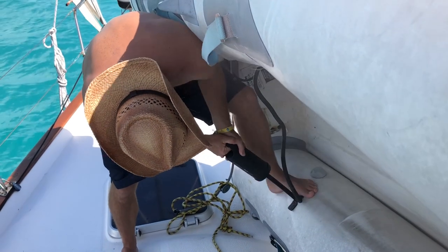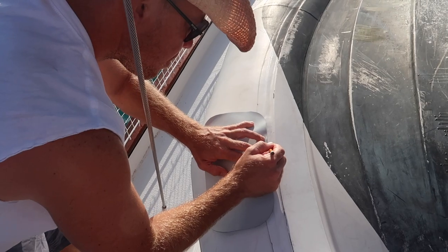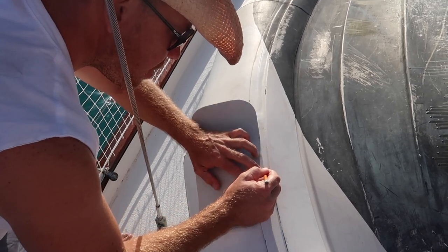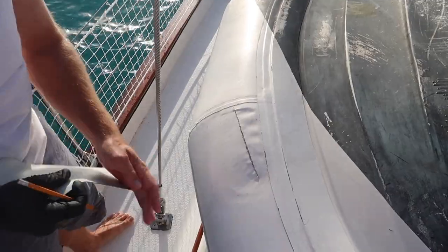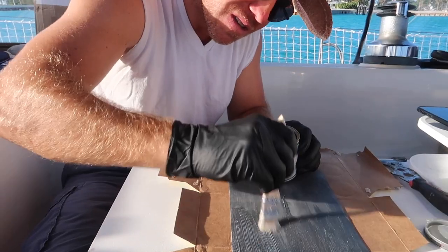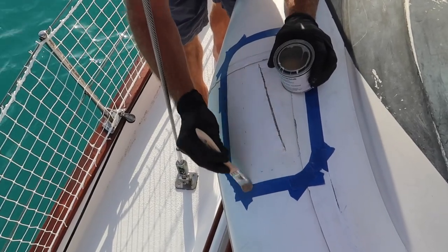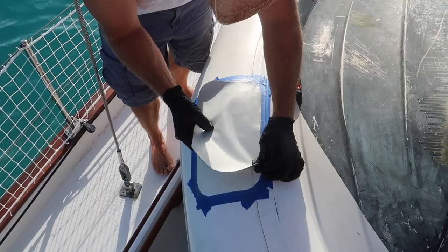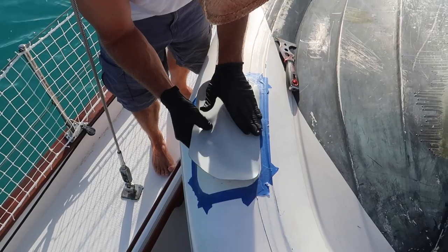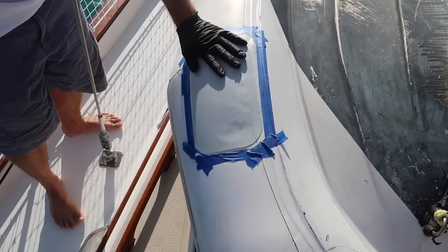With our glue we let it sit for about 6 hours and then inflated the tube. For the outside patch we're just repeating the same steps: cut and mark your patch, sand and clean the area and the patch, apply glue to the patch and the boat surface, use painter's tape to keep a clean edge, follow the directions on the glue, carefully apply the patch, work out any air bubbles, and then let it set for 24 hours.